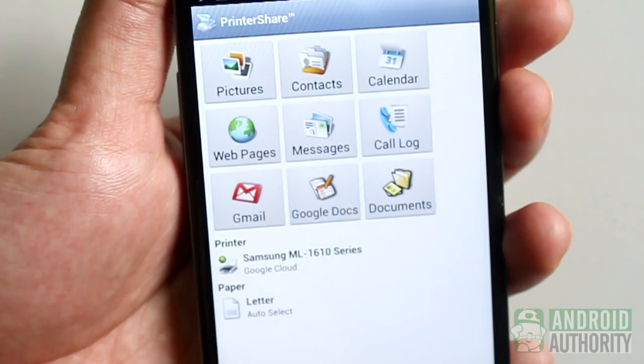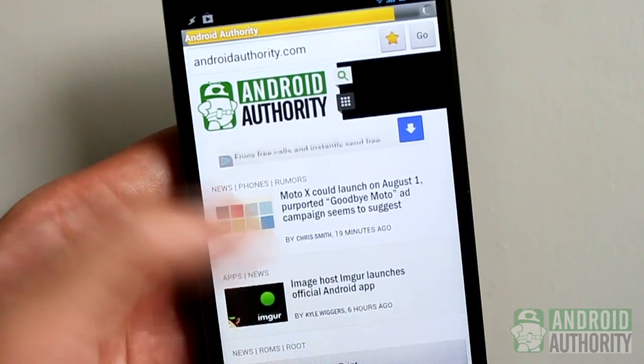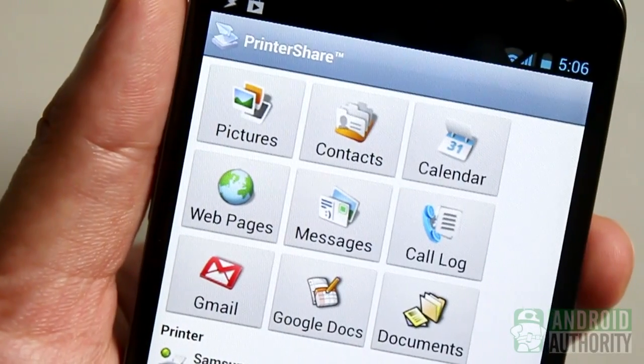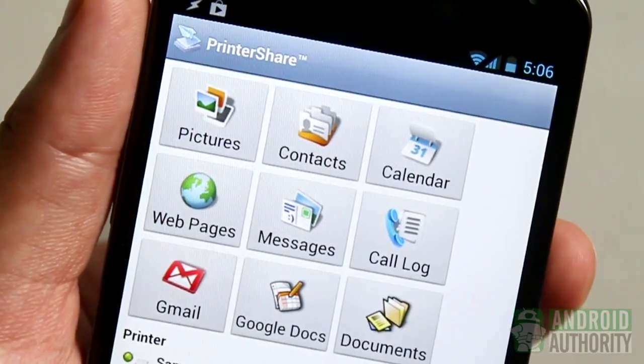Let me demo this app briefly. To print a webpage, for example, just tap this button, then open a webpage and print it via the app. You can also print your pictures, contacts, calendar entries, SMS messages, call logs, Gmail messages, Google Drive files, and other files stored on your device.